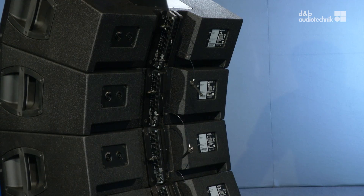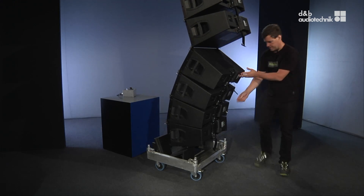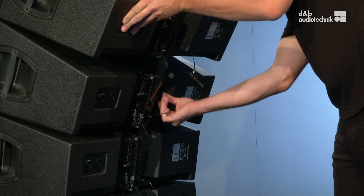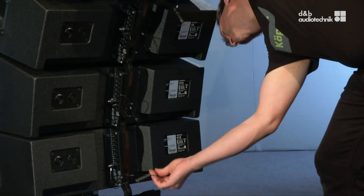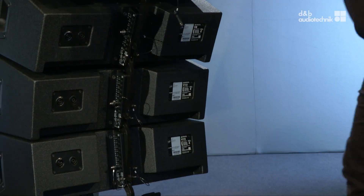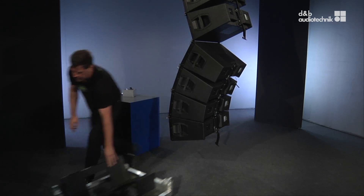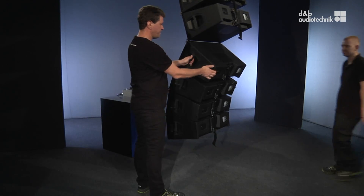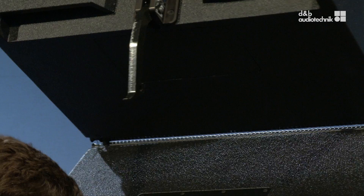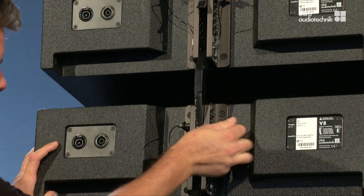Raise the whole array out of the touring cart. Again, the splay links will interlock automatically. Don't forget to engage the remaining safety pins. With the touring cart out of the way, it's time to attach the lower set of boxes at the rear as well. And don't forget the safety pin.